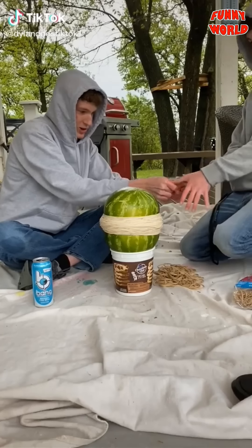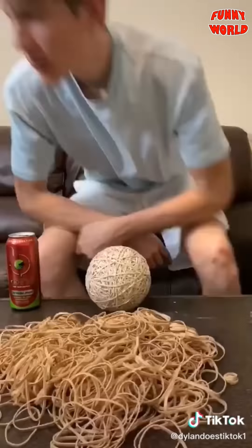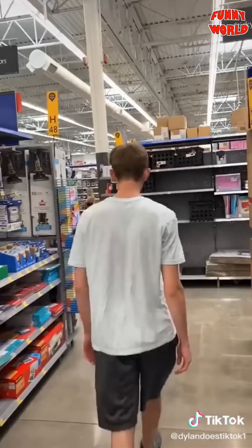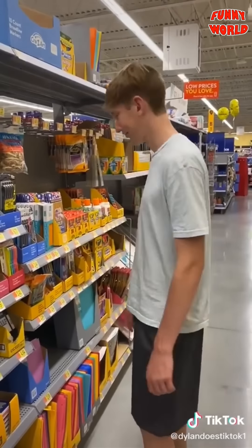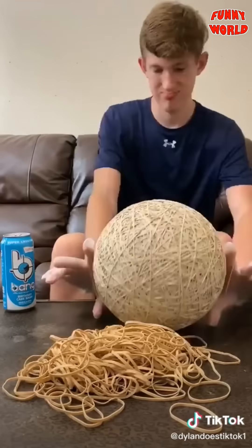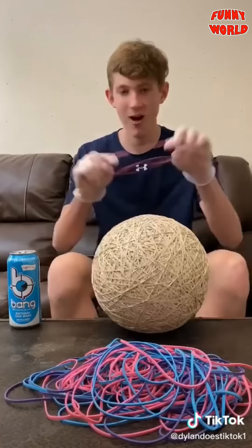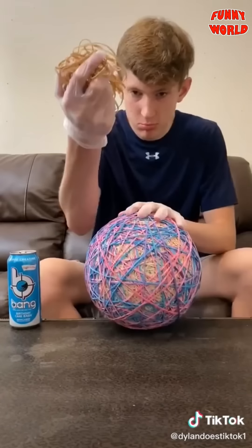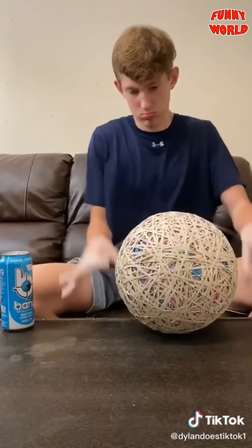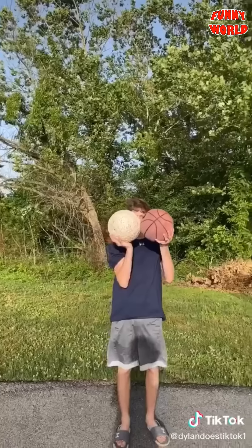Rubber band ball part nine: a lot of people don't know it started when this watermelon exploded. Ever since then I've just been adding on to it — this is the entire compilation up until now. I needed more colored rubber bands, so I went to Walmart, but they were out. I got gas and went to a different Walmart, but they were out too. I went to another one and they finally had some. I went home, dumped out a bag, and placed the entire pile. I found some more rubber bands on the floor and placed those too, along with a bag of thicker ones. It now weighs 14.7 pounds, is the size of my head, bounces pretty high, and is bigger than a basketball.